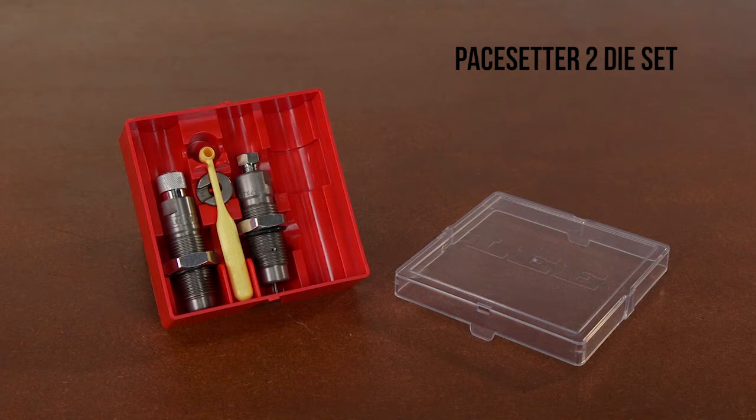A full-length sizing die is included and is a must if you are reloading for more than one firearm or reloading mixed-range brass. The full-length sizing die features a built-in stuck case remover. Others charge nearly $23 for a kit.